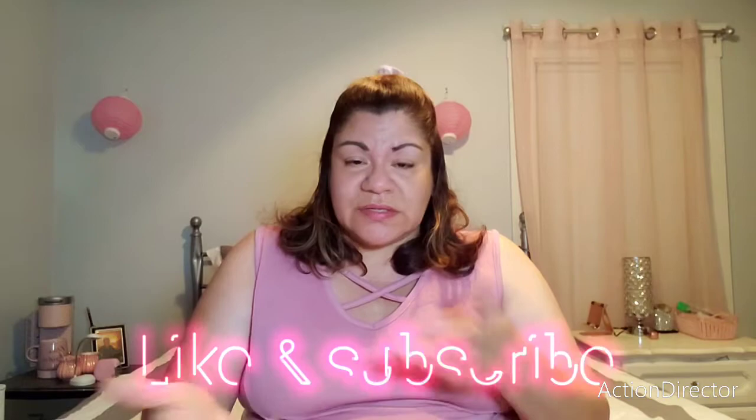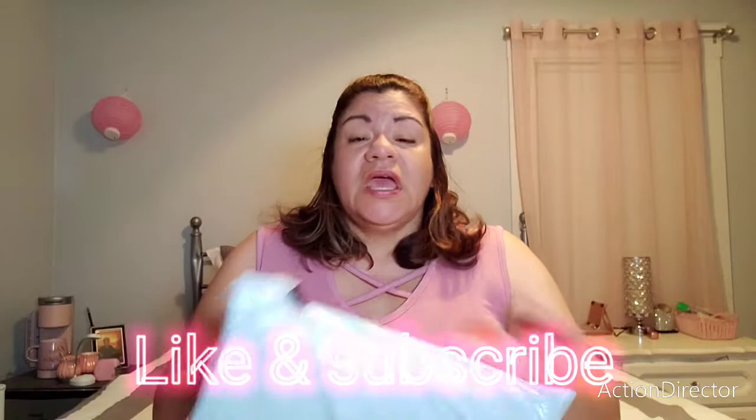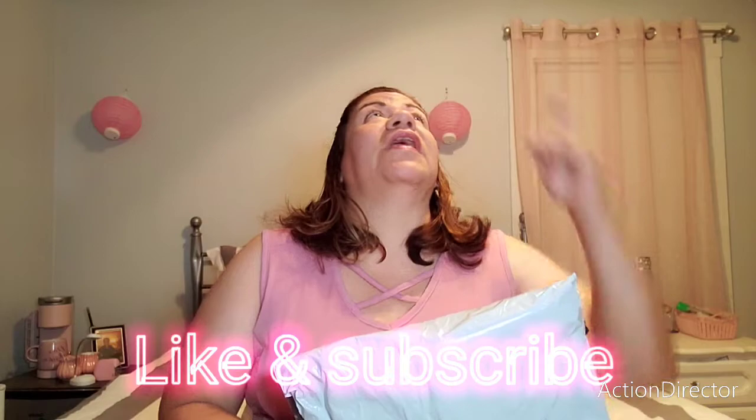Hi guys, welcome back to my channel, this is your girl Clarita D. I'm pre-filming this because I have some things to do on Sunday, so I'm filming Saturday night. If you hear a sound in the background, I have the AC on and a fan running. Today is an unboxing of two bags, so I'm gonna hurry up and do this because I need to tell you guys something else besides the unboxing itself.